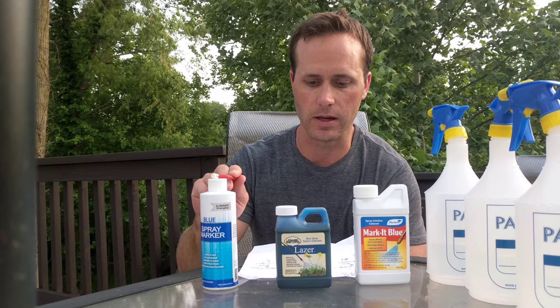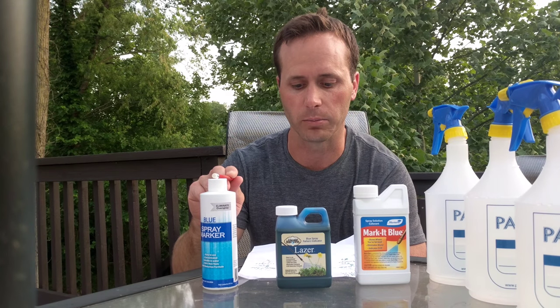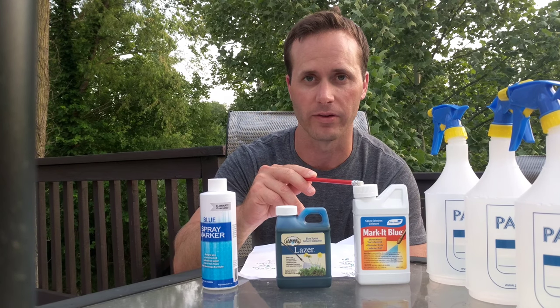Battle of the blue spray markers. These are three of the most popular, most commonly mentioned blue dye markers. Here is the Sanco Industries blue spray marker I bought for $8. This right here is Liquid Harvest Laser Blue I bought for $10. And this one right here is Montre Market Blue I bought for $7.